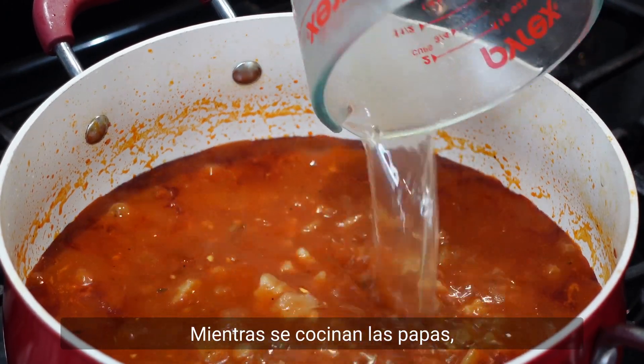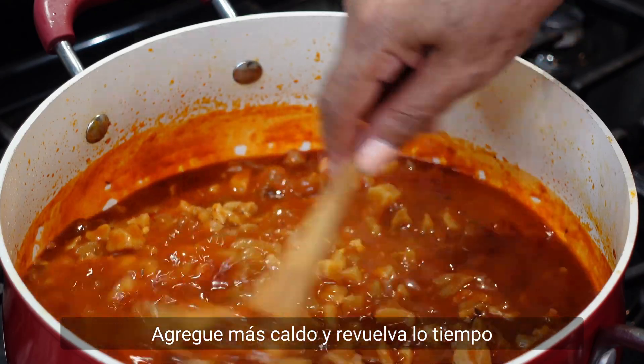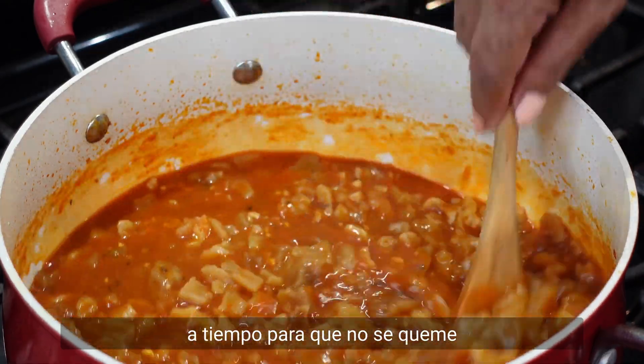As the potatoes are cooking, they are going to absorb a lot of liquid. Add more broth and stir from time to time so they don't burn.